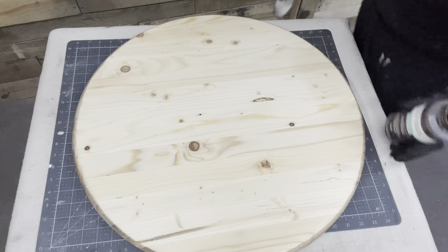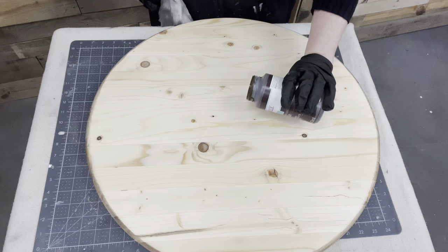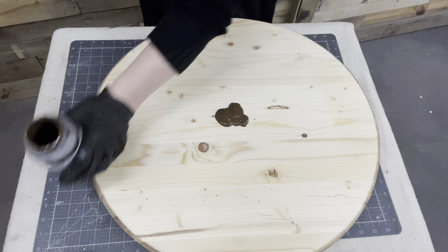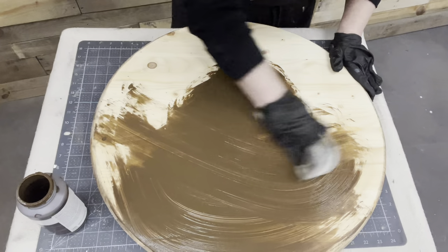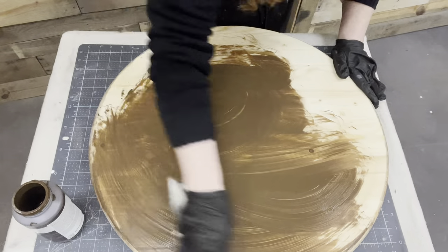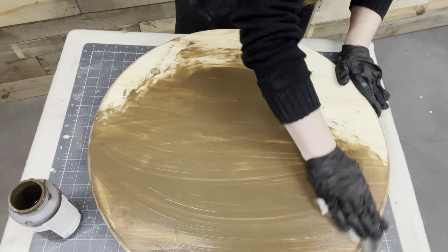My original thought was just to wax it and leave it that natural color, but there just isn't any bling to it — it's just a light pine piece. So I decided to go ahead, after getting it clean from sanding, and use antique wax to give it a little bit more character. I'm just pouring some on there and getting it worked in.